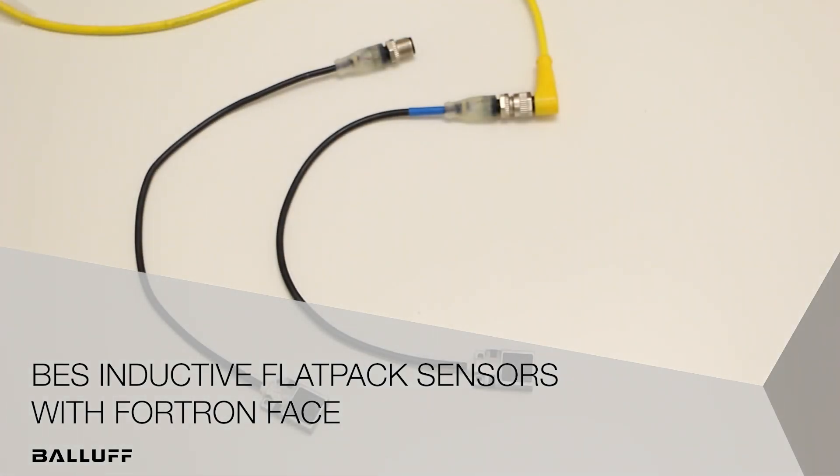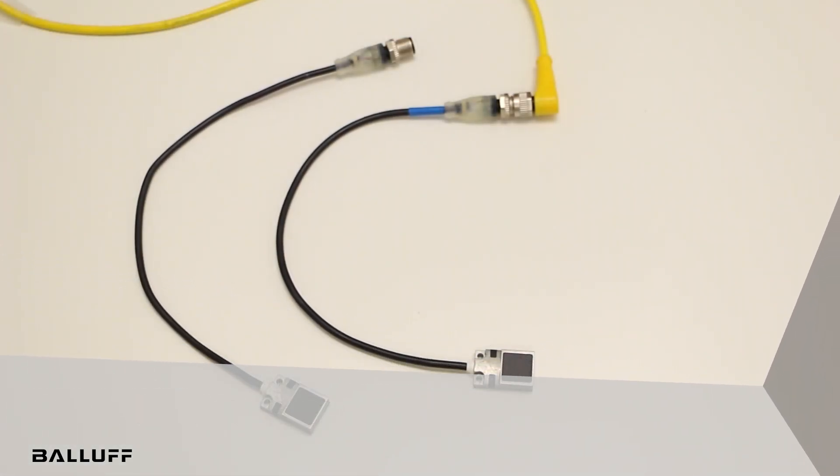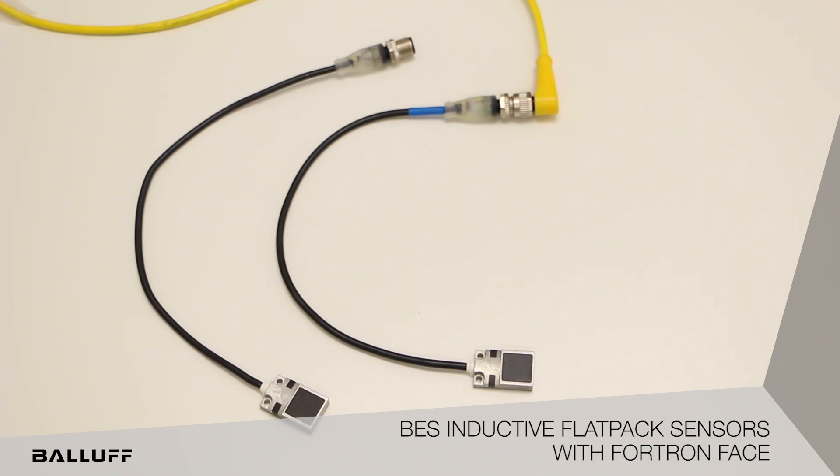Hello. I am very pleased to introduce the all-new Ballot Flatpak sensor with a Fultron material. In welding applications, sensors are exposed to impact, heat, and excessive weld spatter.